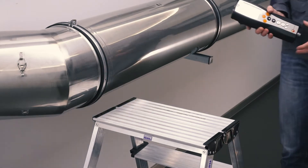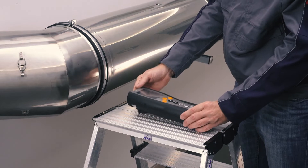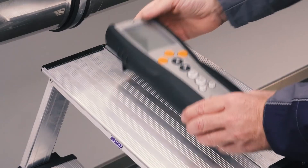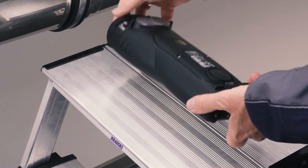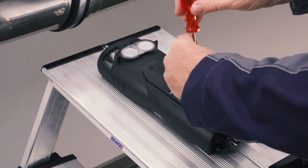The Testo 340 offers the option of easily replacing pre-calibrated sensors yourself. Used sensors can be replaced or new sensors can be retrofitted for new exhaust gas measurement parameters. When replacing the sensor, the measuring instrument must be switched off.